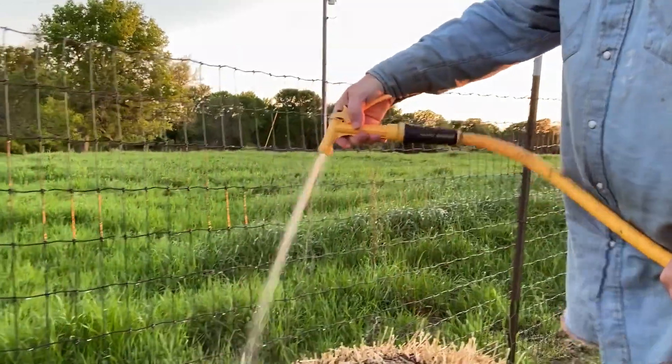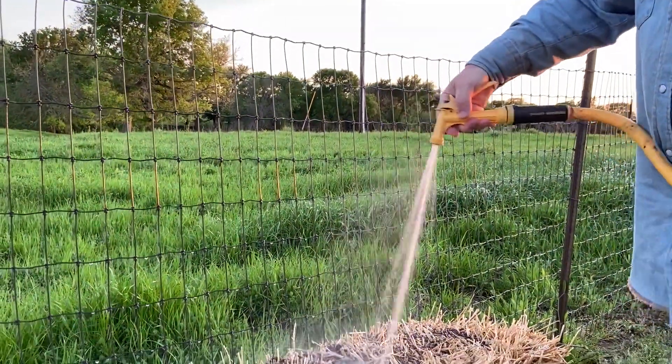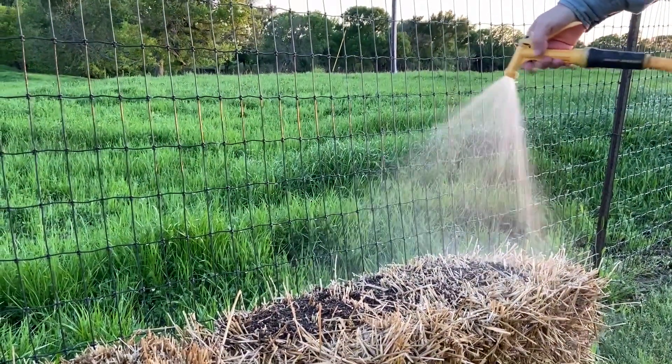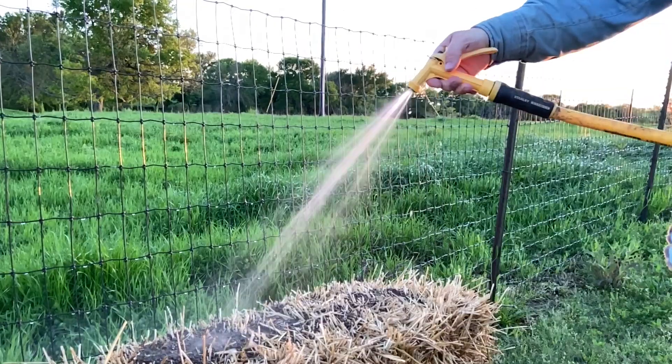Cooking or conditioning these bales means that once you start watering and fertilizing them, microbial action begins to take place inside the bale. The bales will actually heat up a little bit as that microbial action starts to decompose them from the inside out. Essentially, we're making compost that we're going to be growing our garden in this season.